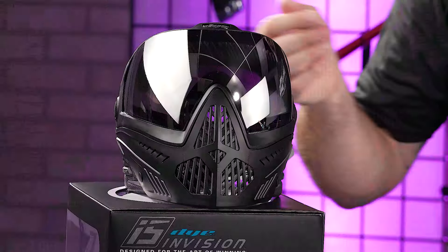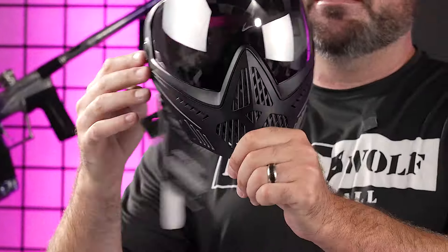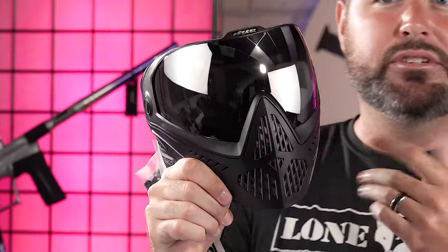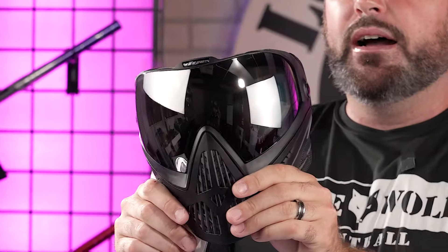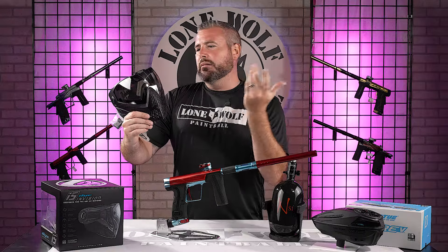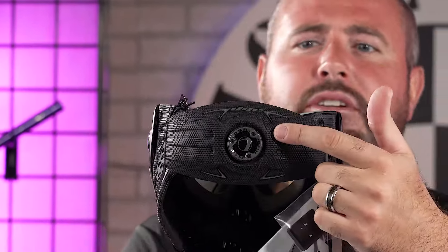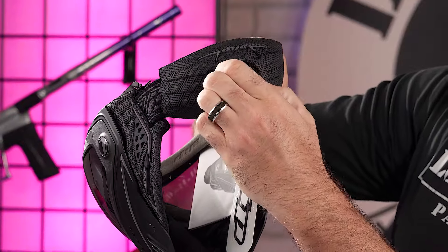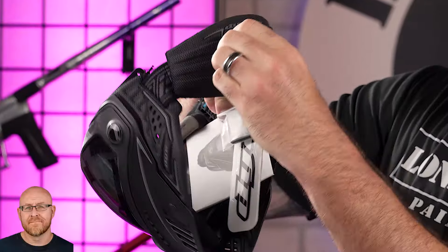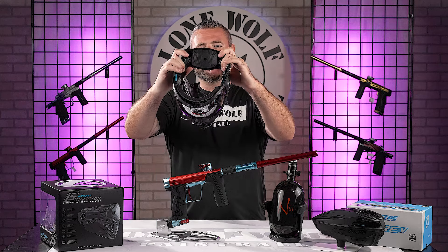We're starting with the Dye i5 Goggle System. Probably one of the best on the entire market — a lot of pro players use this, and even divisional and intermediate players use this. My favorite part is the nice ratchet strap in the back. That's how you tighten and loosen the goggle on your head by spinning this dial — lefty loosey, righty tighty. It's got full foam padding in the back as well, very comfortable.